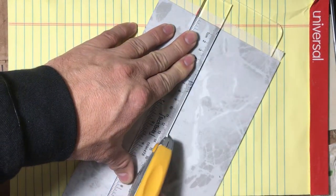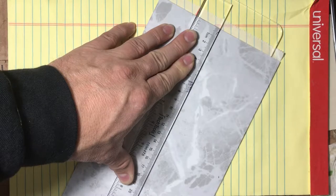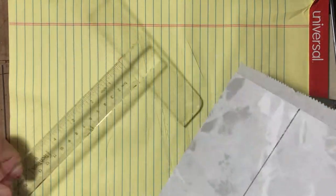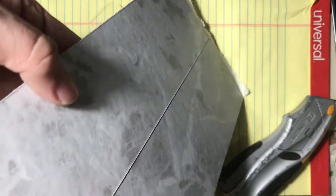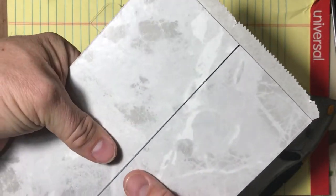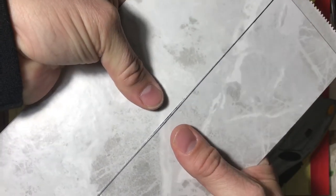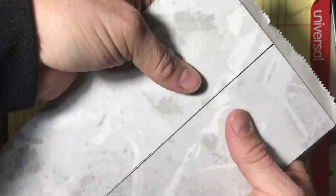You can use a regular ruler or a square — it doesn't really matter. Take your knife and score straight down in a nice straight line. You don't have to go real deep or press super hard, just get a nice indentation. Then hold it with your fingers and thumbs and press — it will break right along that line. You're pushing away from the line; all your fingers are on the bottom pushing upwards, and your thumbs are just there to keep it from dropping.